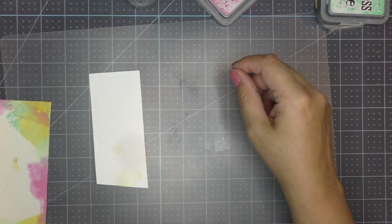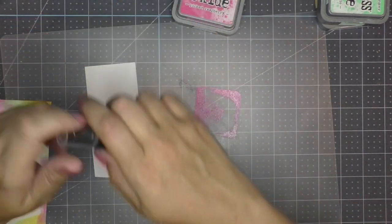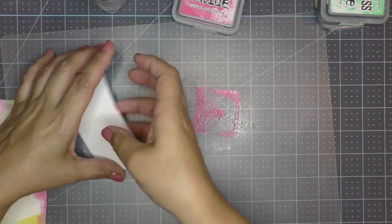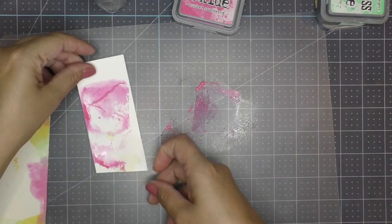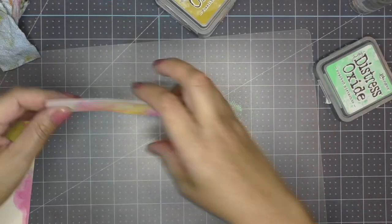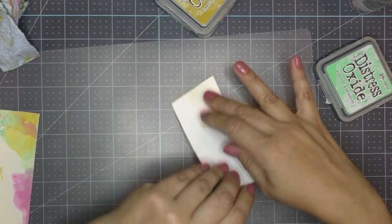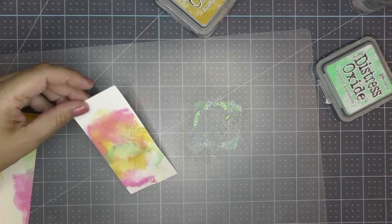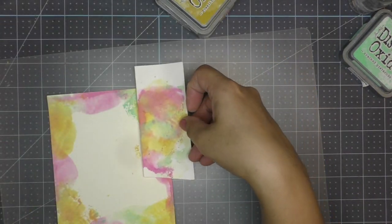I grab a piece of cardstock and using the same smushing technique I grab Picked Raspberry first, smush it onto my mat, and add a little bit of water — this is just to help the colors move a little bit more. I smush my cardstock onto it. To accelerate the drying time I apply some heat. First I do Picked Raspberry, then Fossilized Amber, and then last but not least Cracked Pistachio. I applied Cracked Pistachio last only because I only want a little bit of that green — I didn't want it to overtake the whole piece. And there you go — a perfect match with our inspiration piece. This will be used for my fairy wings.